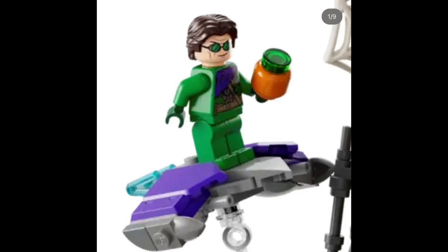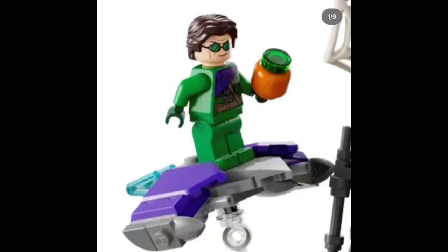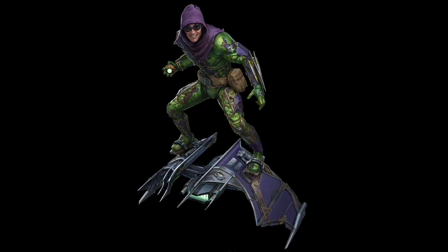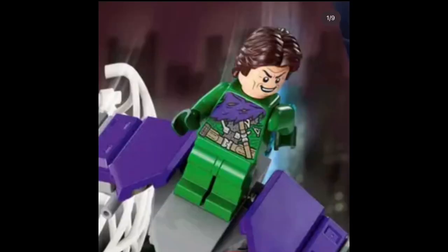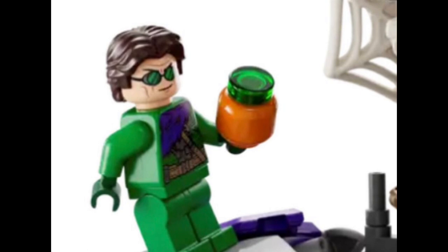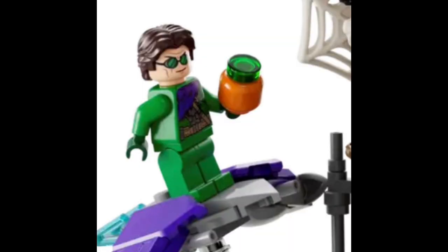No leg printing, no arm printing — that I can understand — but no leg printing, no purple hood or anything. I don't know what happened here, and I'm also not a big fan of the pumpkin bomb, but that's just a small thing. Because if you look at Green Goblin's suit in the movie, you can clearly see that there's a lot missing. Of course he has the purple scarf, of course he has the goggles, but there's just something missing. I feel like if LEGO could have added a hood or a satchel, I think that would have made this figure a hundred times better.